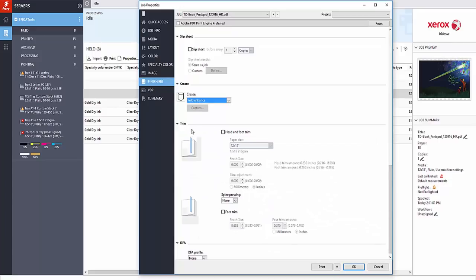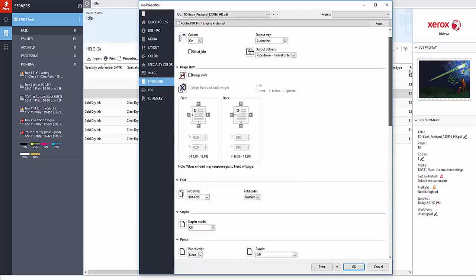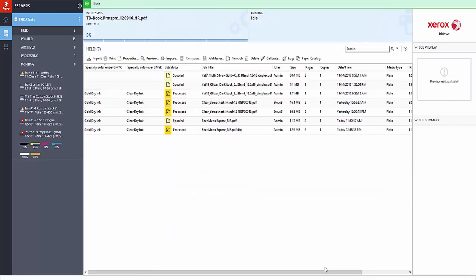Then we'll make our settings for the trim — for bleed trim. We'll start by adjusting the head and the foot. Of course, the input size is prescribed and we'll adjust the finish size. We'll also adjust the face trim. We want to achieve a finish size slightly smaller than 8½ by 11. And that completes the adjustments. What we'll do is print a sample to see if it meets our expectations.